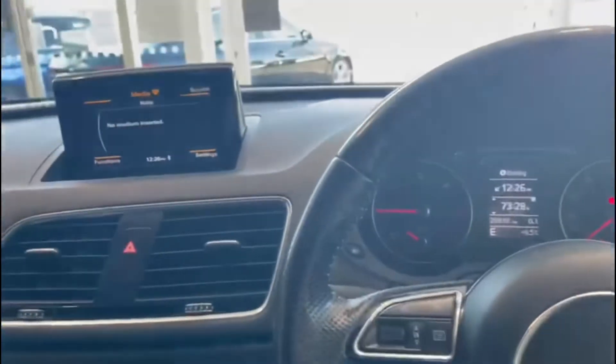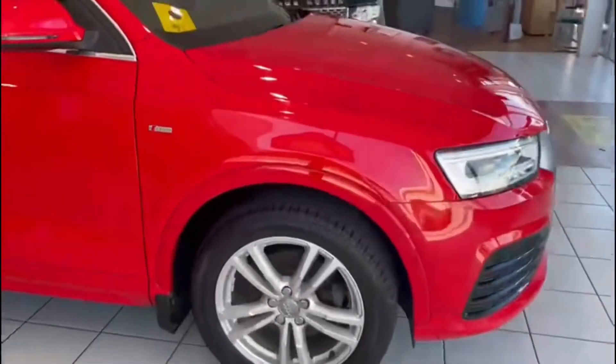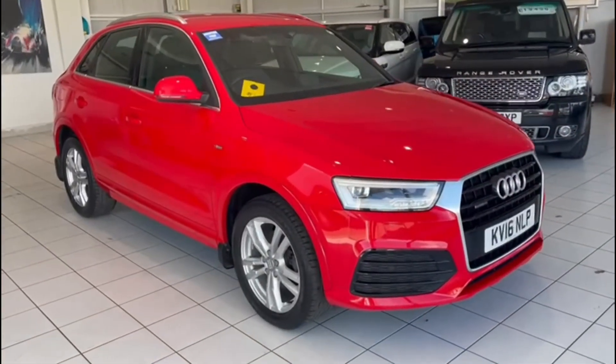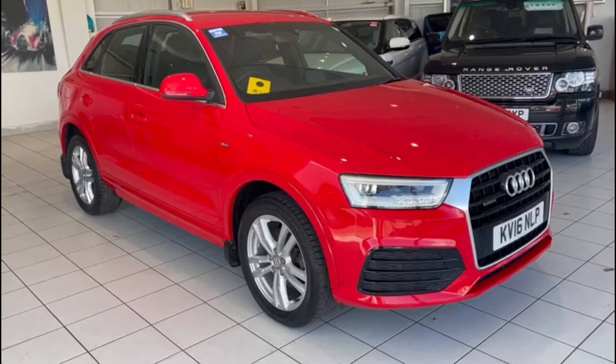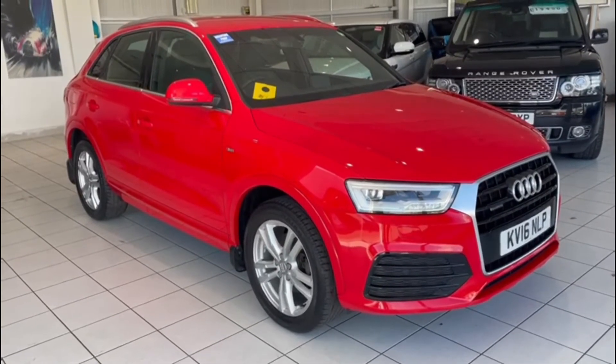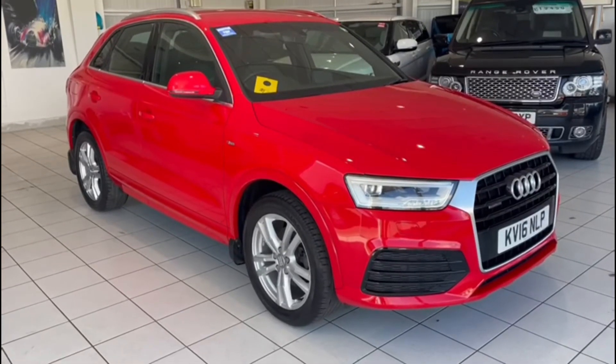This is a really nice car — I like it. If you're interested, please get in touch. You can give us a call on 01382 477 992, or contact us through our website at autoacost.com, or via the usual social media channels. If you've enjoyed this video, please like, subscribe, and comment — we appreciate your feedback. Thanks for watching.